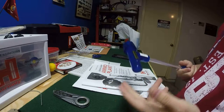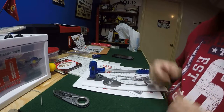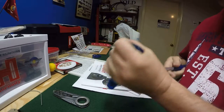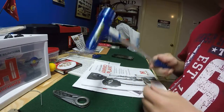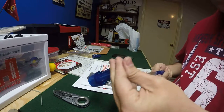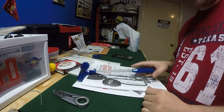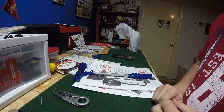They do have some bullet pullers that go right into the press itself and are made to work with the press, but I think this impact style is a lot easier. It's sturdy, so I figured I'd go with this one and give it a try. I pulled five bullets with it in just a matter of seconds.